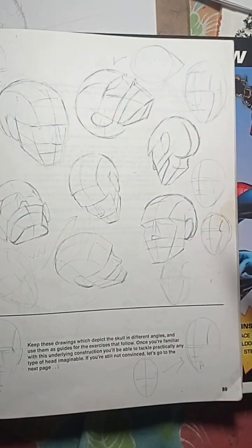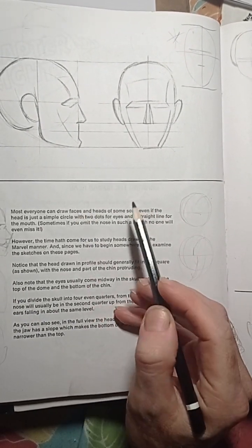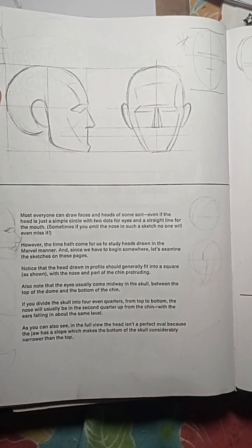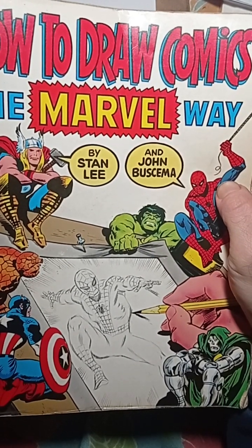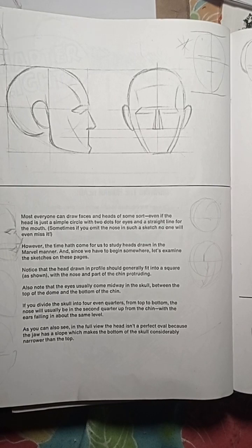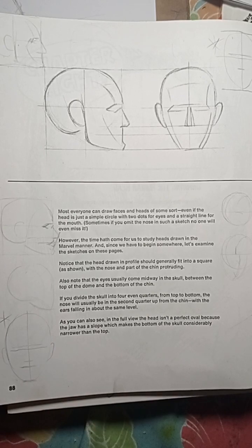These techniques are very similar to Loomis and very similar to Hogarth — it's more like Hogarth and Loomis at the same time. That's what they should have explained in their paragraphs so any beginner trying to learn how to draw the Marvel way would understand. I'm really disappointed they didn't write down that the head looks like the Hogarth method. I could actually imagine Stan Lee or John Buscema saying that, including in their video.